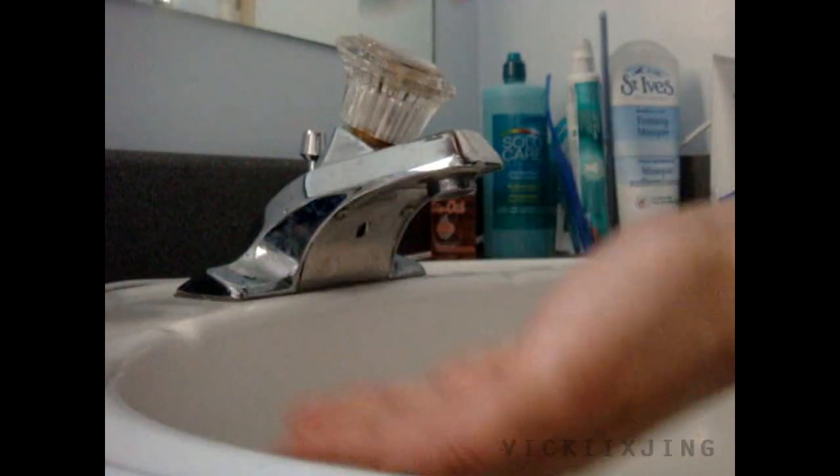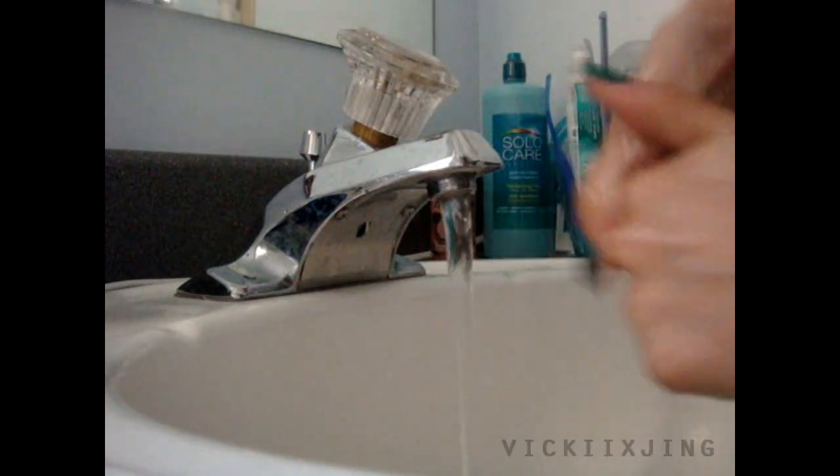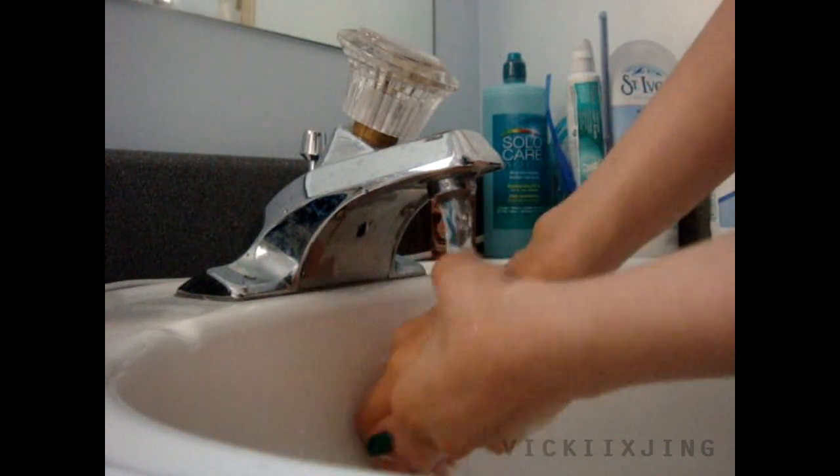Before we remove our contacts from our bottles, you want to wash your hands with warm water and soap. Make sure you lather it up really well, then rinse and dry your hands so that they're clean and free of any dust.